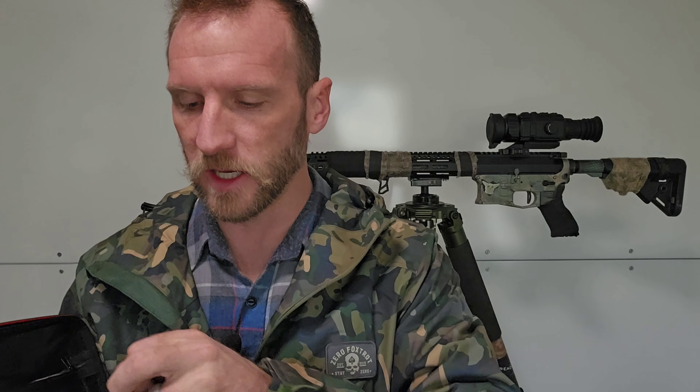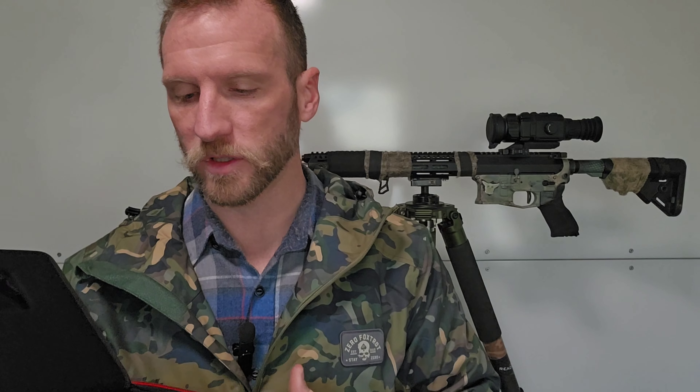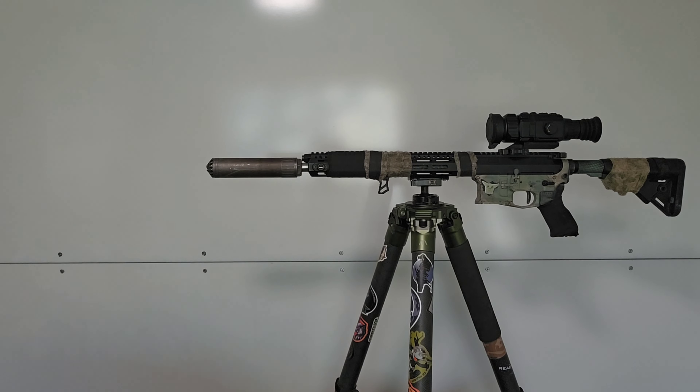It comes with, obviously, all the cables and everything you need, a manual, and cool compartments for your charger, scope, et cetera. Pretty cool.